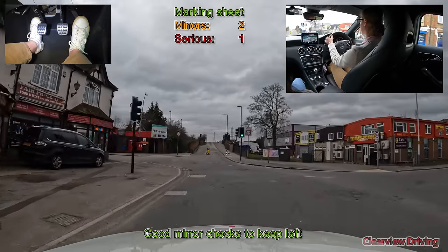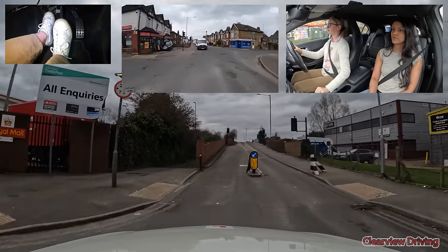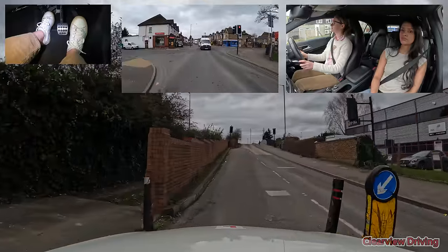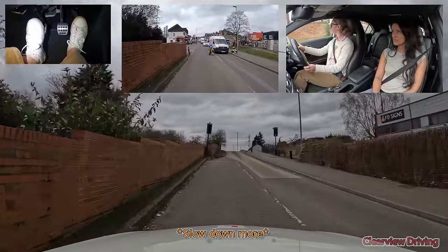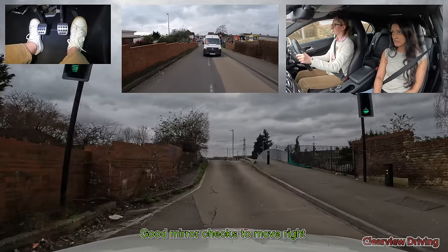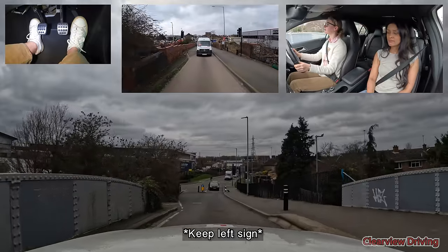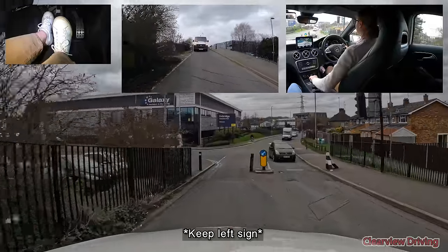Ahead of us we've got a width restriction before a humpback bridge which is traffic light controlled. Harriet positions really well — as you have to pass on the left, she should have taken it a little bit slower. As you can see in the interior mirror, the vehicles behind us did cross over from the wrong side of the road. Be sure not to do this — there's a directional indicator on this side of the bridge and the blue arrow in front is pointing towards the left.